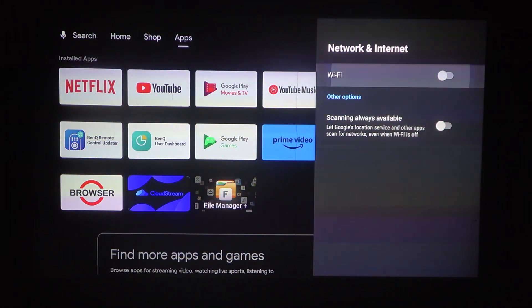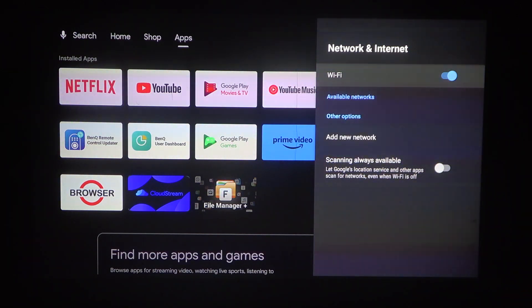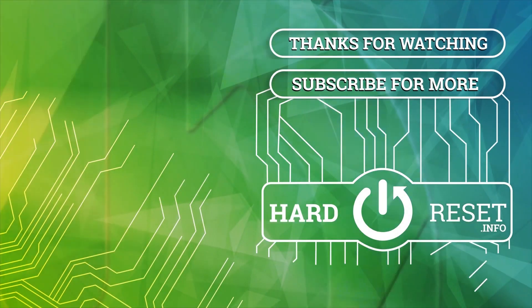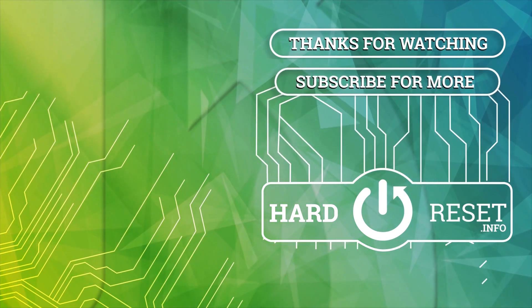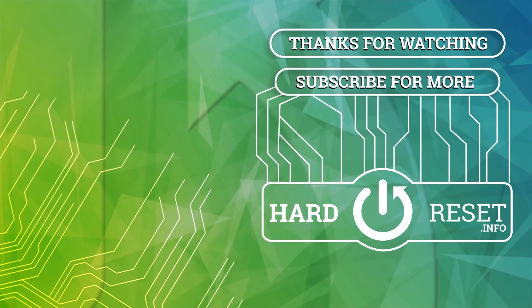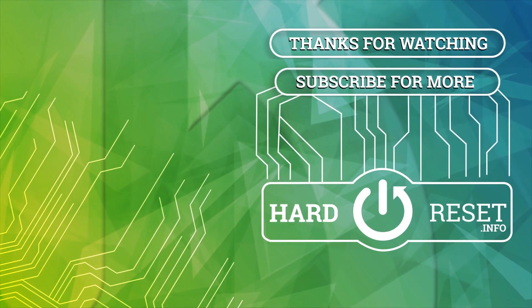And that's it for this video. Hope you like it. Please consider subscribing to our channel, leave a like and a comment below. We'll see you next time.